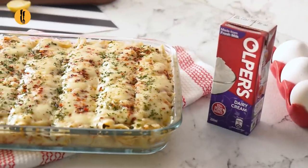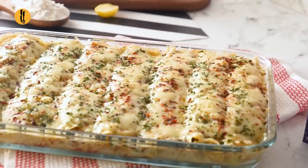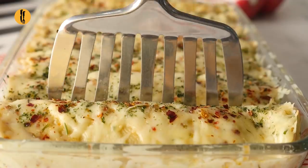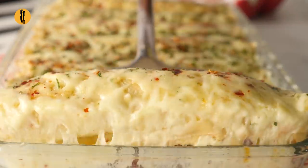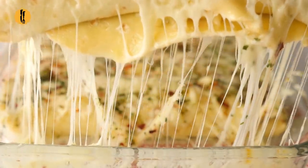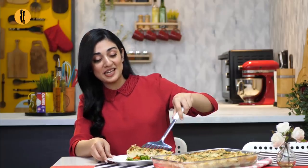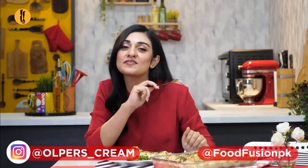You look so yum, I'll try it. Now the whole family will be impressed. So go and impress your family too.